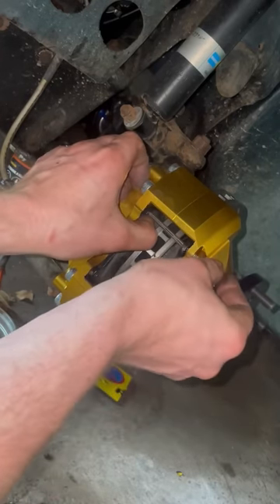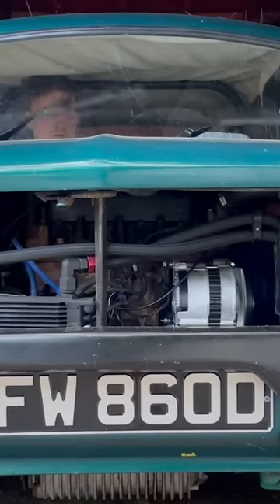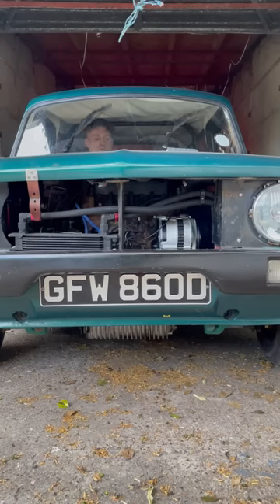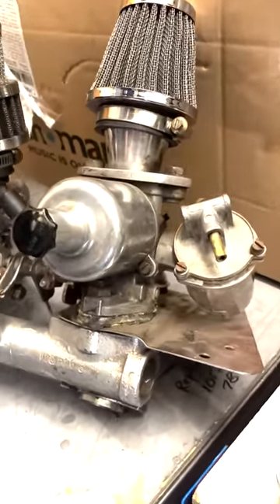I forgot to get any footage of bleeding the brakes, so you're going to have to pretend they were already bled. Let's go and test it out — give it a bit of a brake test. It's already done a thousand miles since then and it's still working perfectly fine, which is awesome. I found this in the car boot, so the next thing we're going to do is rebuild these and bolt them back on — probably the worst idea ever, but anyway.